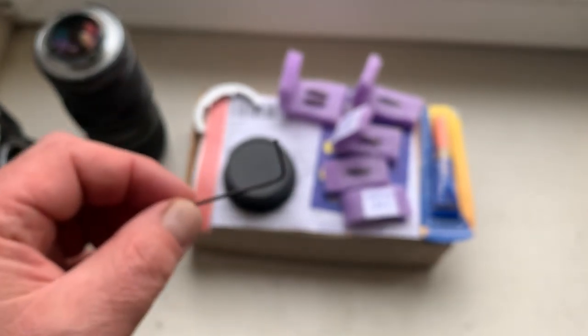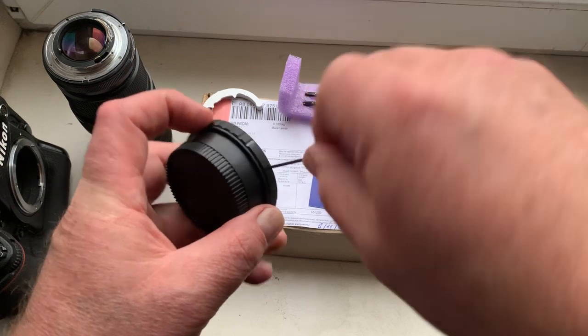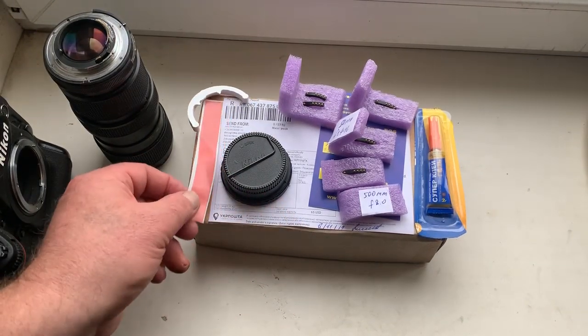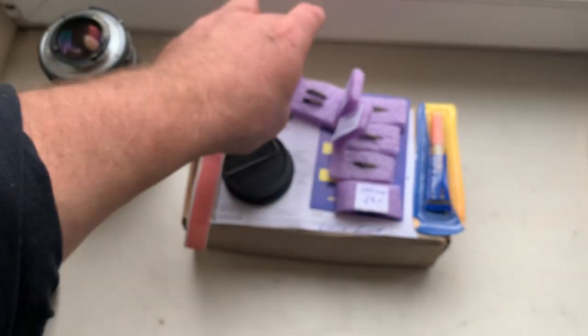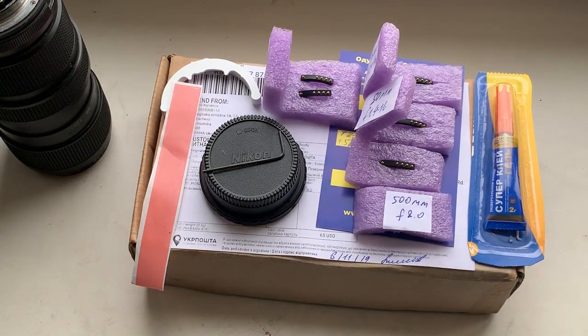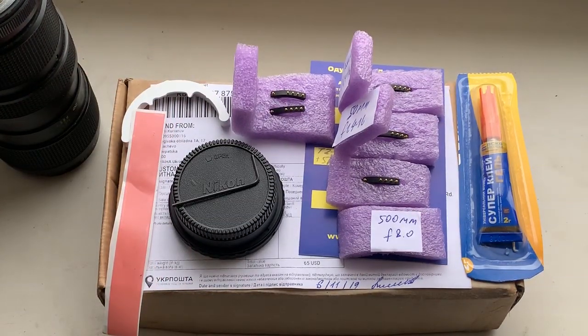Rear cap and special key for adjust adapter on lens. This is a caliper. This is double-sided adhesive tape and this is super glue gel with two specs. I am waiting for the details of your lens and I will send to you instructions and my advice tips for installing chip on your lens. Now I am packaging your order and sending to you today. Thank you for your order and thank you for your attention.